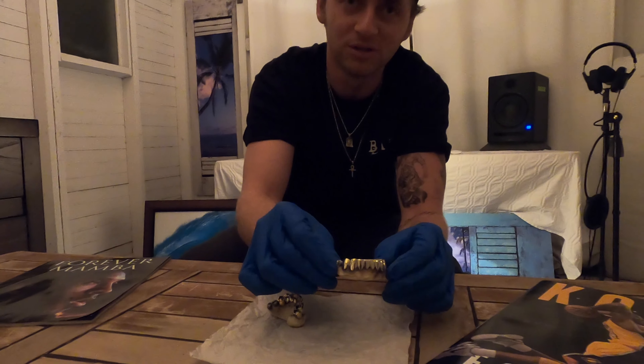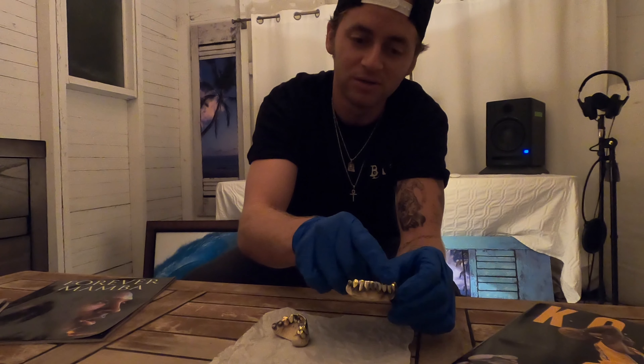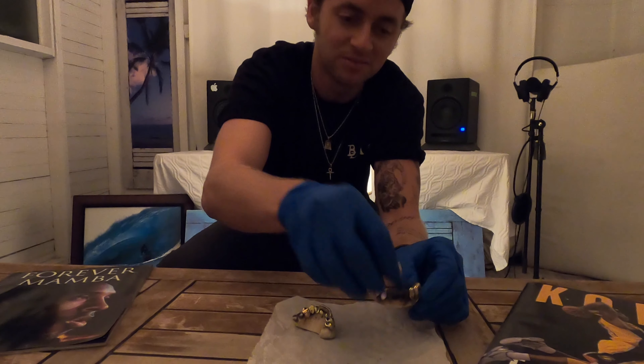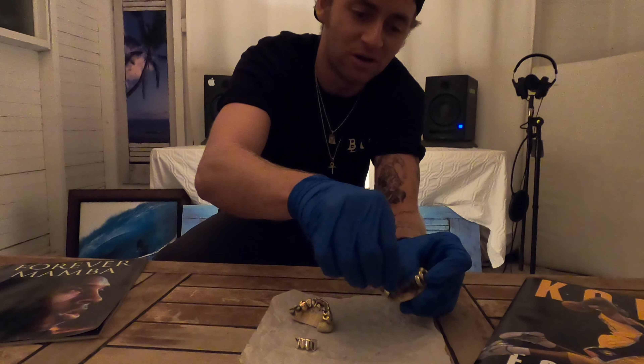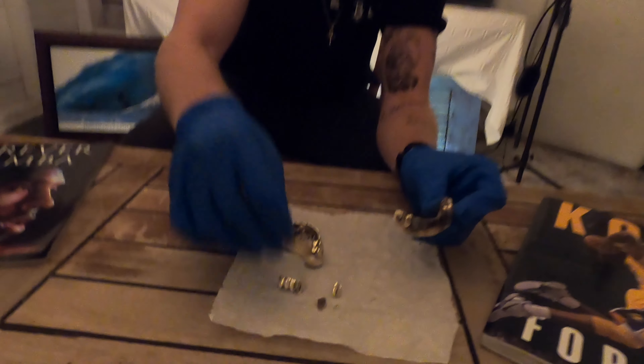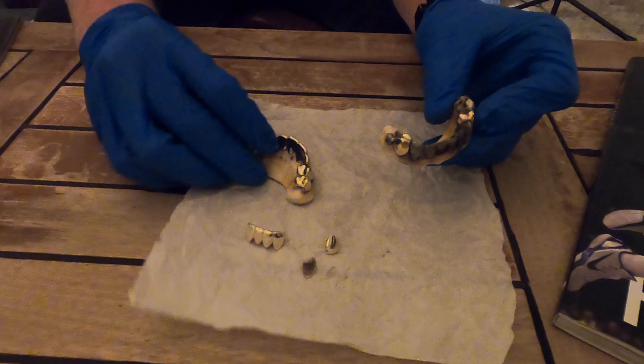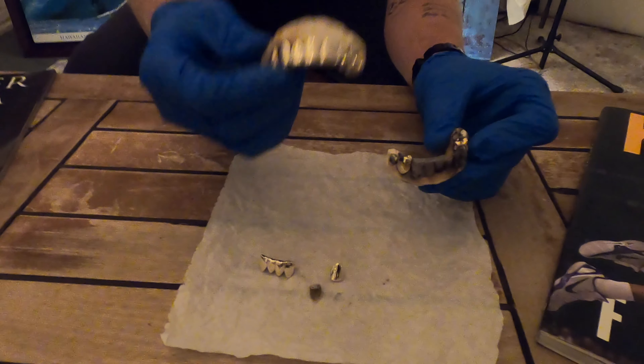We got yellow gold on the right side, white gold in the middle, and then rose gold on the far left side. And as you saw beforehand, the middle piece is removable, and so are the fangs. So if you want, you can kind of diversify how you want to wear your piece. Same thing for the top set. So there's pretty much like eight to ten different options — have your way with it.